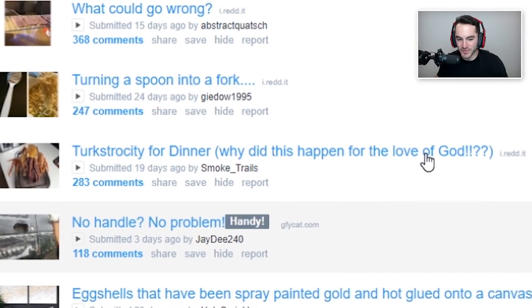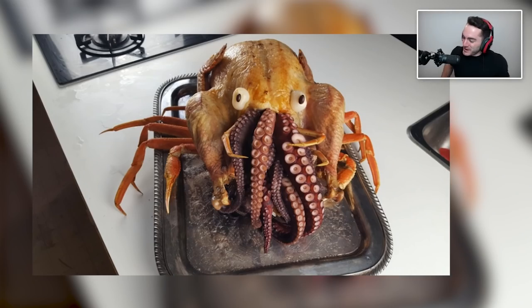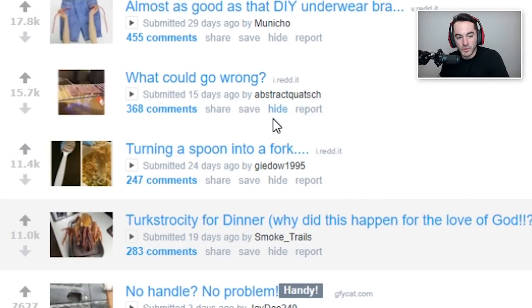Turkstrosity for dinner — why did this happen, for the love of God? Oh my god, it's like Cthulhu crab. I want to see someone serve this at a Thanksgiving dinner with no prior warning and have a hidden camera out just to see people's responses — just carry it in and dunk it right in front of them and see the reaction. I love it, I think it's very original.